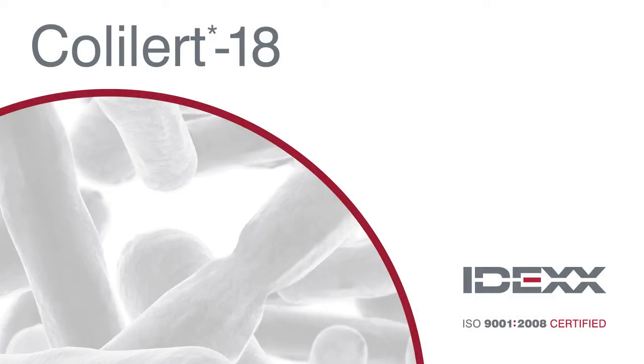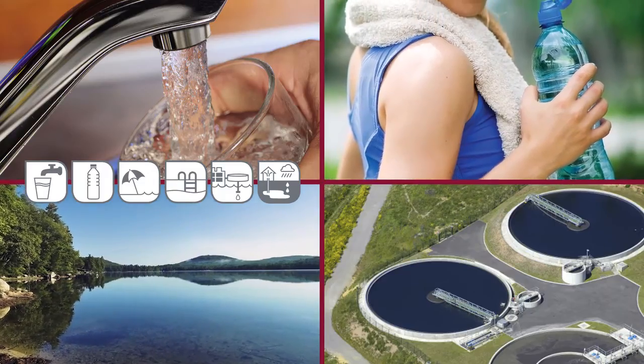The IDEXX ColAlert 18 test simultaneously detects both total coliforms and E. coli in multiple water types in just 18 hours.